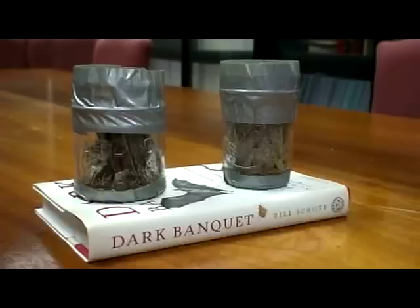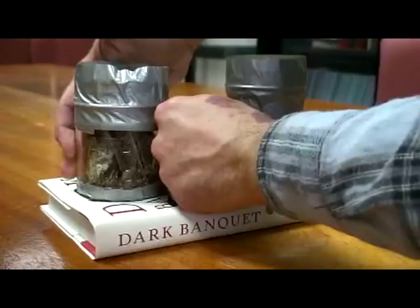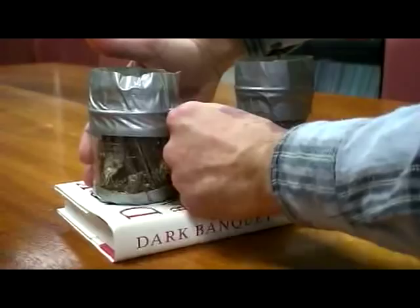Now I'm going to ask bed bug expert Lou Sorkin to activate his bed bug colony, and he's going to do this by merely holding onto it and breathing, which is what bed bugs are attracted to. This shouldn't take long.